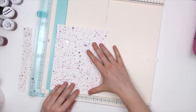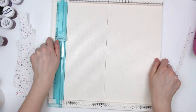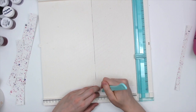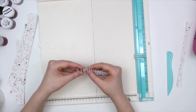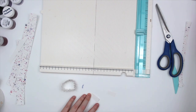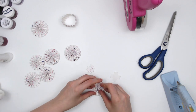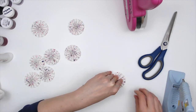Now I'm using my scoreboard, which also has a cutting board on it — it's from We Are Memory Keepers. I'm cutting one-inch strips of paper and creating my own little rosettes. I'm scoring the paper every fourth line, then flipping it over and scoring in between each one — in the middle of each. That makes for a super easy way to put these rosettes together. You just do the accordion fold — back and forth — which is why I use the scoreboard on both sides.